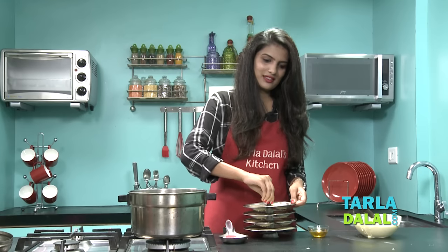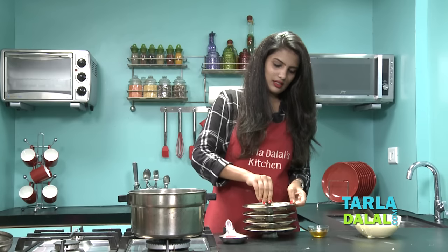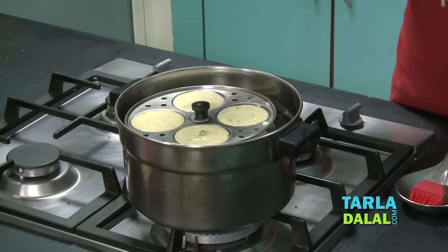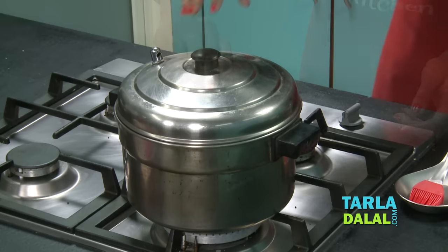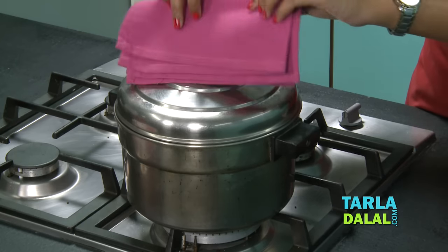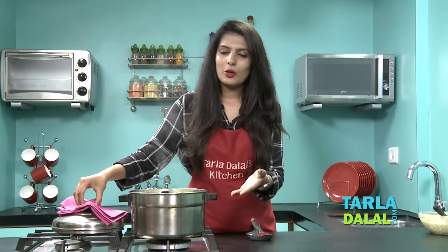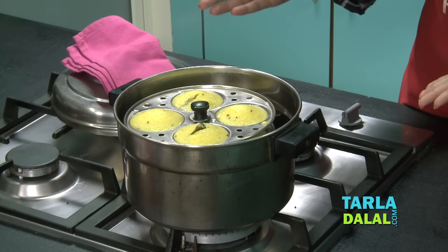So now fix the stand — it's ready to get steamed. All we have to do is place this in a steamer. Be very careful that you don't drip them. Now all we have to do is steam this for 10 minutes. So it's been 10 minutes — let's go ahead and check our idlis. Wow, they are looking so pretty! Like I had told you, you can see they are nice and yellow in colour and they have puffed up so nicely.